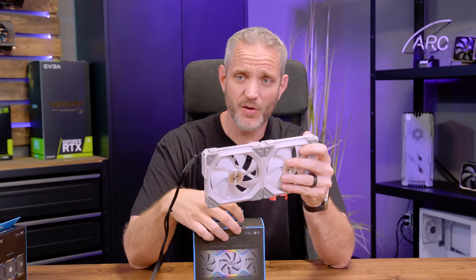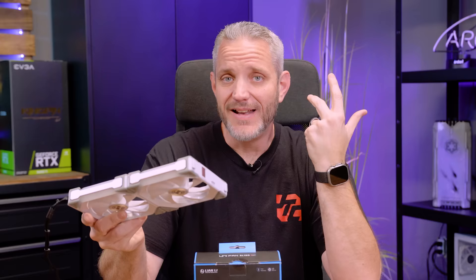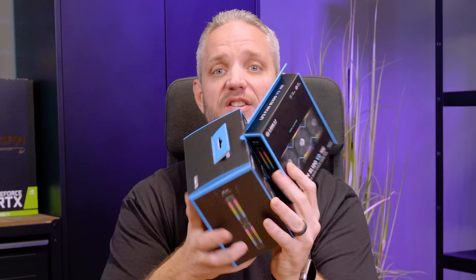These made a huge splash in the PC community when it comes to performance, lighting, ease of use, and cable management. But no one wants to play with the V1s anymore because the V2s are now out.